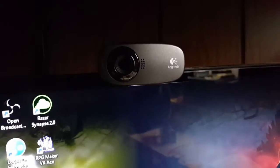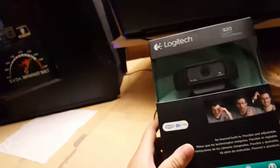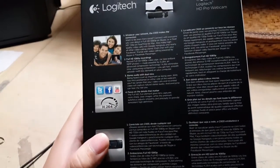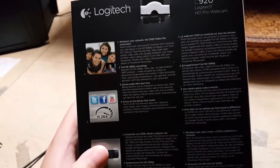My current webcam — I don't know the model number — but it's the 720p webcam edition. I'm going to unbox this real quick, but I can't do it easily because I'm only holding the camera with one hand and reviewing it with the other.